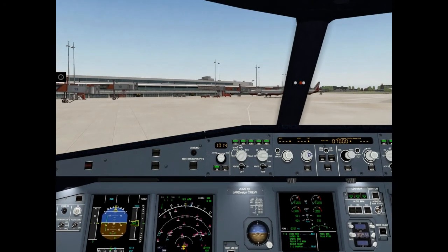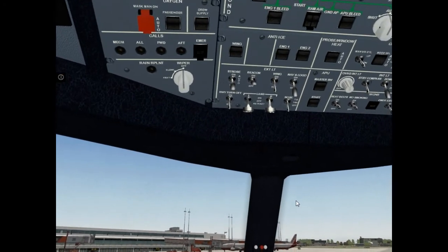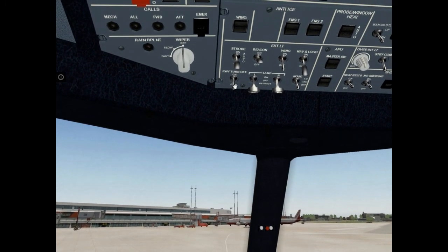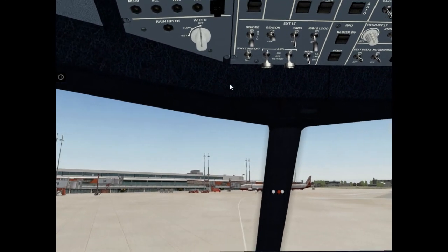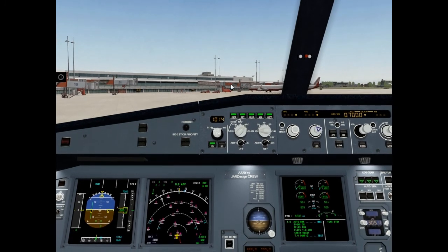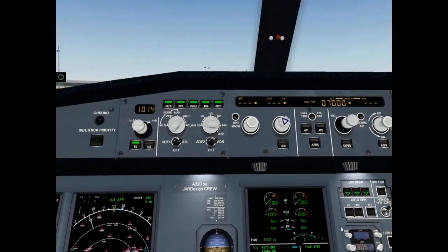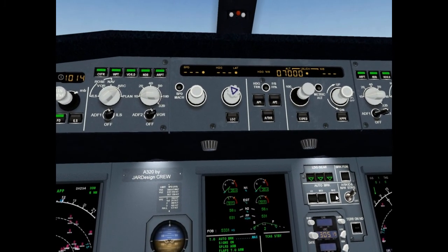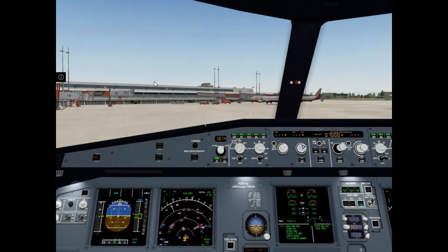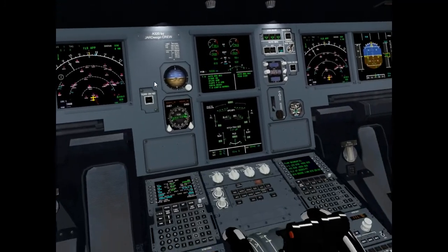Now it's time to get taxi clearance. Set nose taxi light. Set runway turnoff light on. Set park brake off. Set autobrake to max. Run to the holding point — adjust thrust levers.